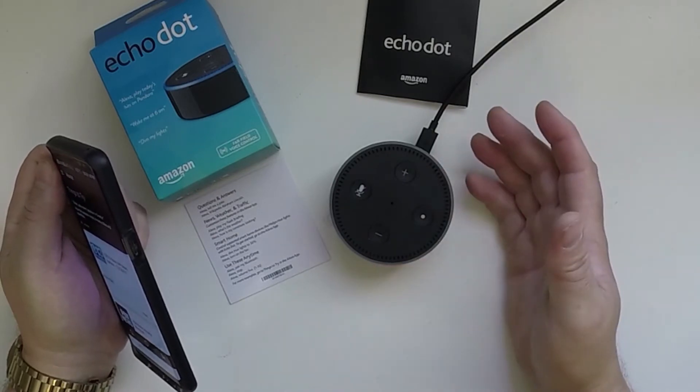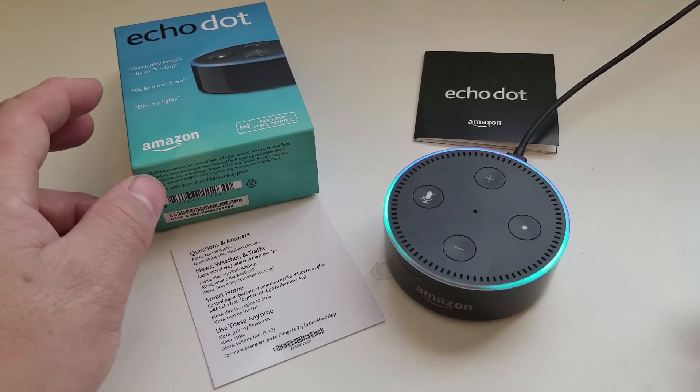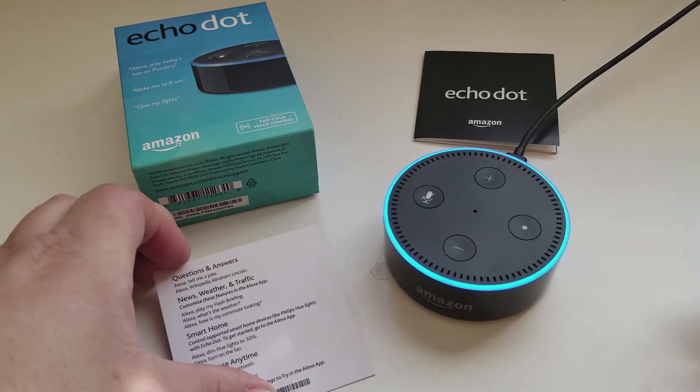It should be all good to go, so let's give it a try. Alexa, what time is it? 'It's 1:41 p.m.'